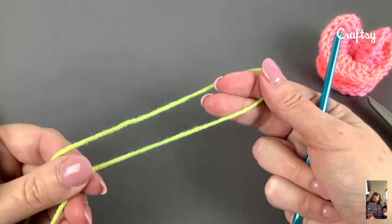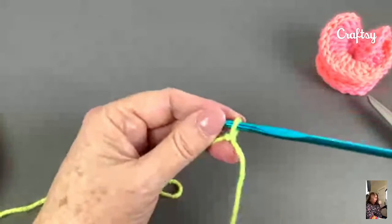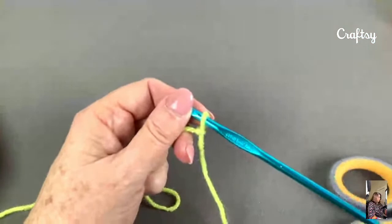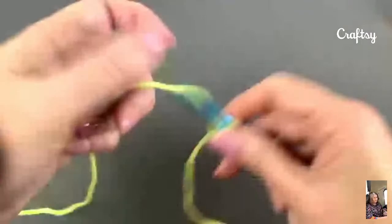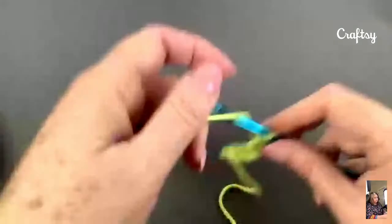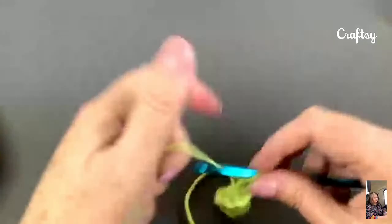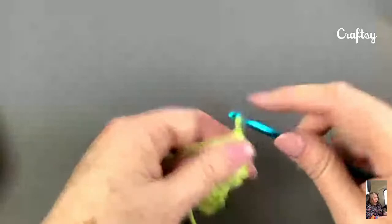The first thing I'm going to do is chain 17. I'm using a slightly larger hook than I would normally just because I like it to be nice and loose when I'm teaching on camera. So the first thing we're going to do is chain 17: 1, 2, 3, 4, 5, 6, 7, 8, 9, 10, 11, 12, 13, 14, 15, 16, 17. I also tension my yarn oddly — that doesn't mean you have to.